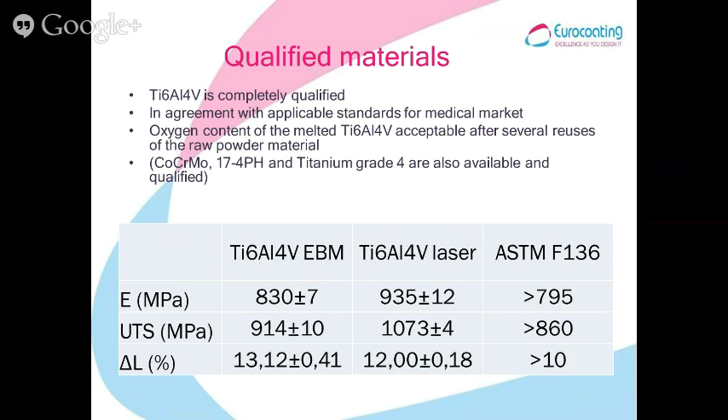All the materials used in-house are completely qualified and fully in agreement with the specifications for the medical market. In particular, we take care of the oxygen content for titanium 6-4, which has to remain acceptable even after re-use of the material. Here is an example of mechanical performance in agreement with ASTM F136.